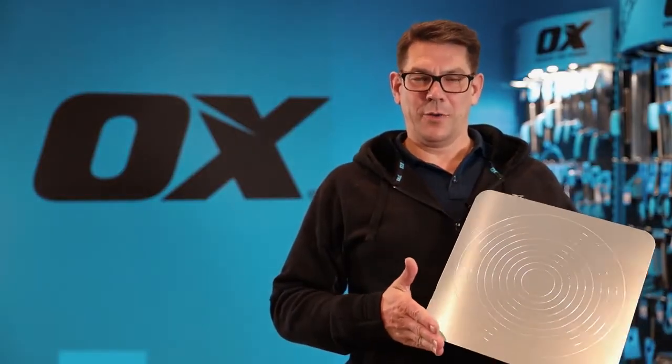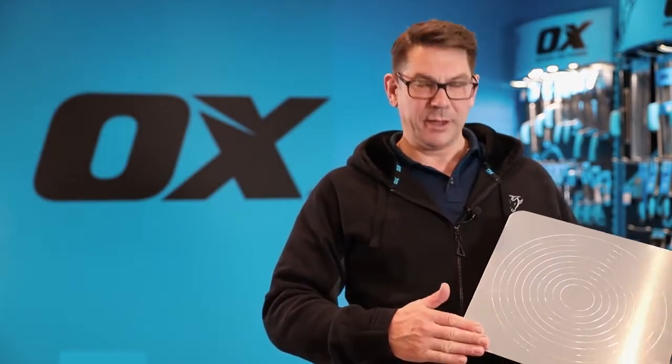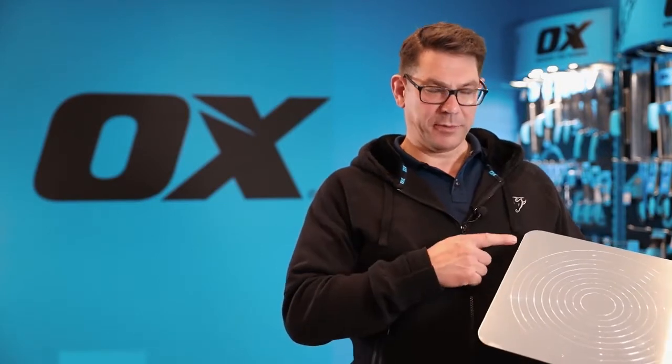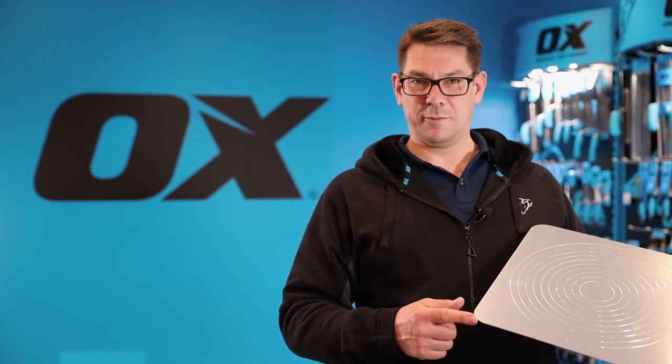This is the Ox Pro Aluminium Plasterers Hawk. It has a high quality aluminium surface which is 13 inches by 13 inches square, or 330 millimeters by 330 millimeters.